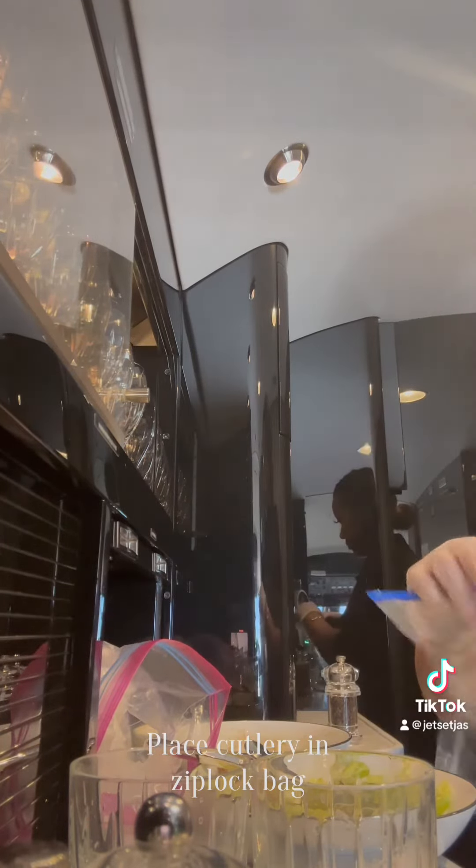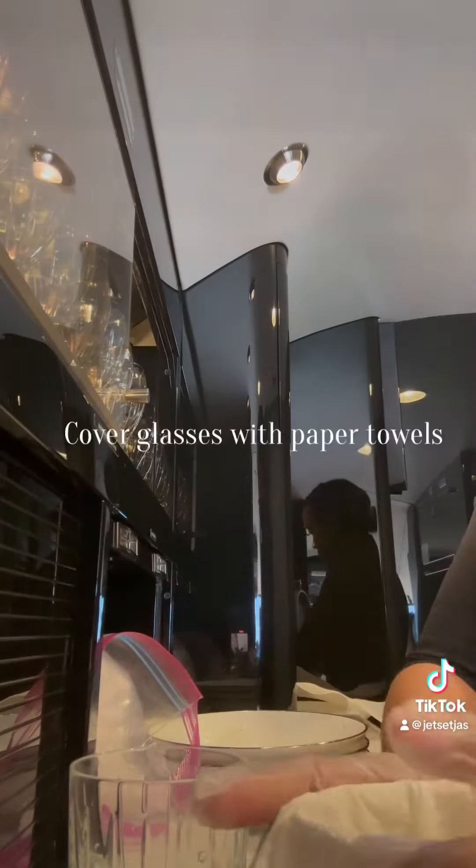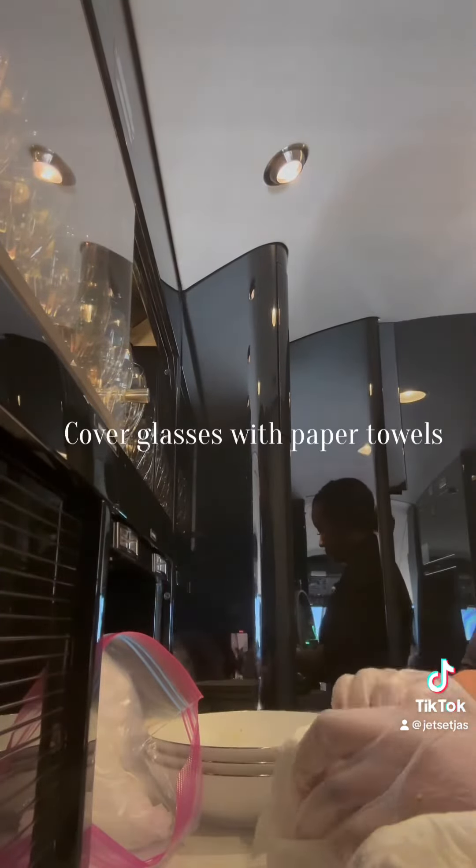Then I will place paper towels around my dirty glasses. This is to help keep the glasses from chipping, as well as so that I know what glasses are dirty versus what glasses are clean.